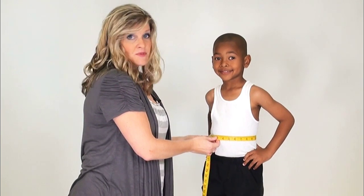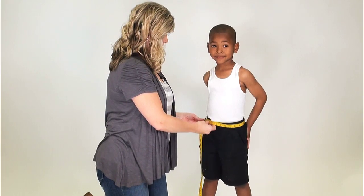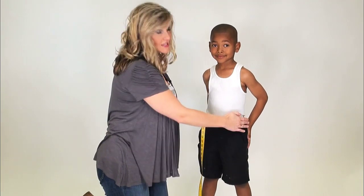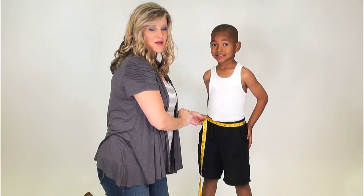So hands are on hips here. Just go ahead and drop that measuring tape down and replace the fingers and thumbs of the child. They'll indicate to you where their hip bones are, and now you can just go ahead and grab the perfect measurement for hips.